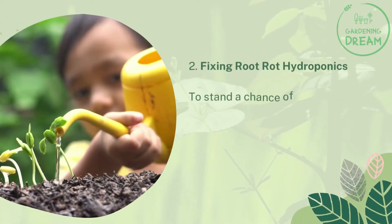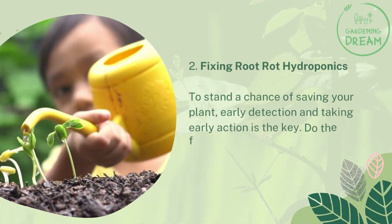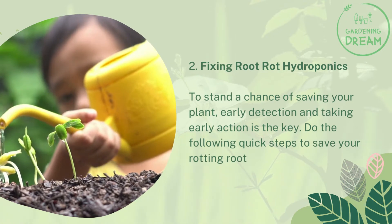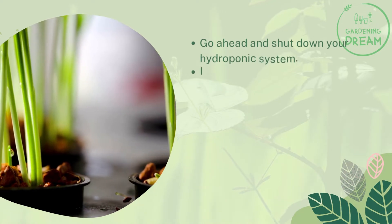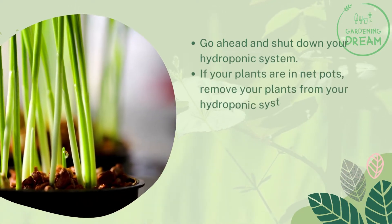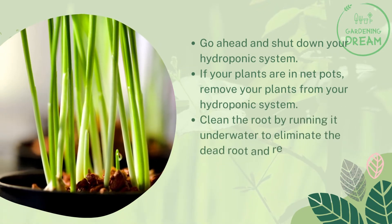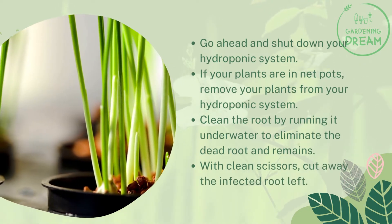Number two: fixing root rot in hydroponics. To stand a chance of saving your plant, early detection and taking early action is the key. Do the following quick steps to save your rotting root: go ahead and shut down your hydroponic system. If your plants are in net pots, remove your plants from your hydroponic system. Clean the root by running it underwater to eliminate the dead root and remains.